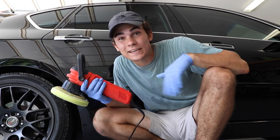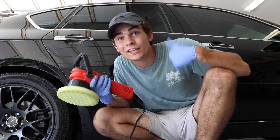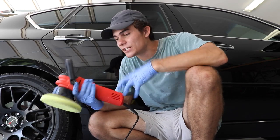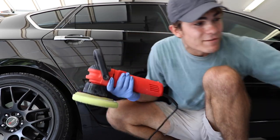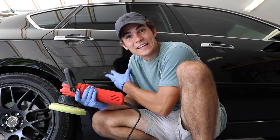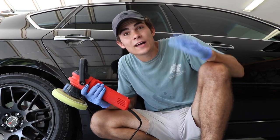What's up everybody? My name is Luke Wilson and welcome to the Wilson Auto Detailing YouTube channel. For this video, I'm using my Griot's Garage 6-inch dual-action random orbital polisher. I've got my Meguiar's 205 here and I've got my customer's Infiniti M35.